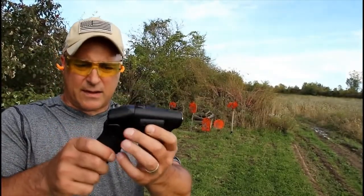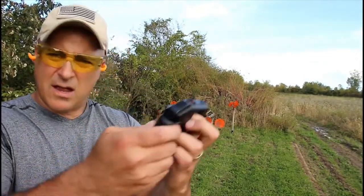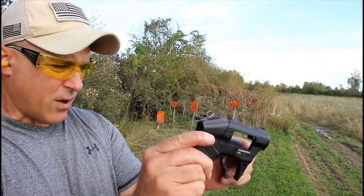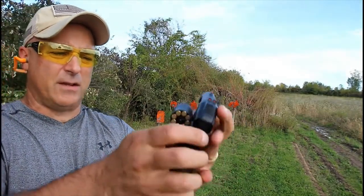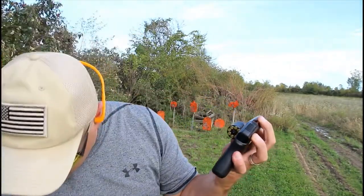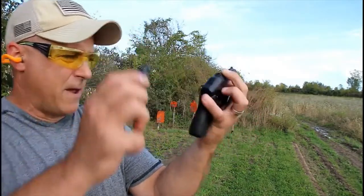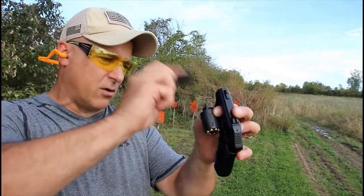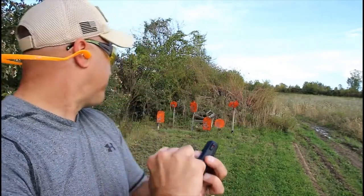It is lightweight, has steel barrels and cylinder, and fires 22 Magnum. One thing I noticed is the ejector — once you shoot these 22s, the ejector is very tight. Right now I'm having trouble getting those out. I'll tap on it a little bit. I did take a few shots before and tapped on it with my knife a bit, and you can see that does loosen up the shells, but they are very tight — so don't expect much for speed loads.